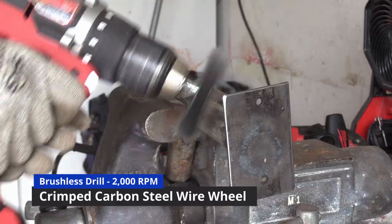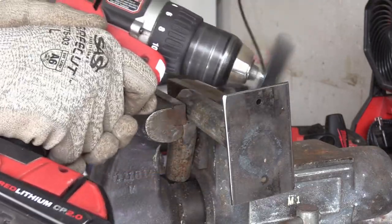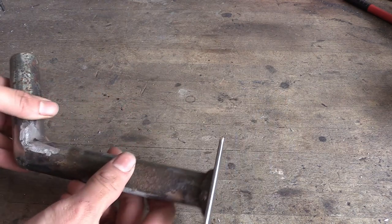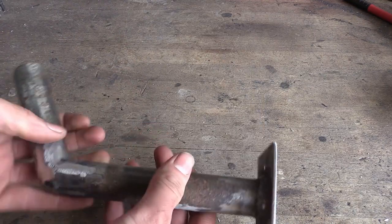I finished off the cleaning process with my drill and a wire wheel just to remove any kind of dirt or light rust that may still be present. Here's what the garden hose holder looks like now — all the edges are ground down, all the welds look nice. Now all it needs is a coat of paint.